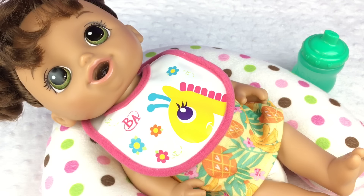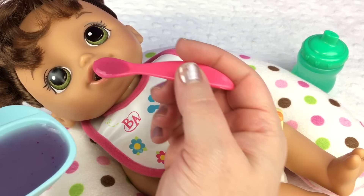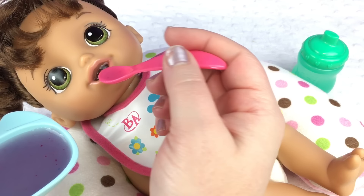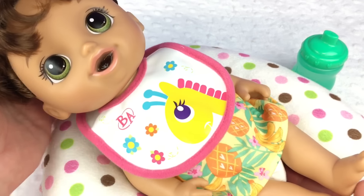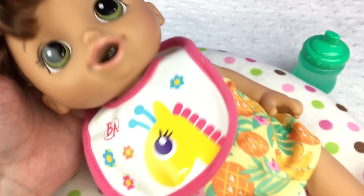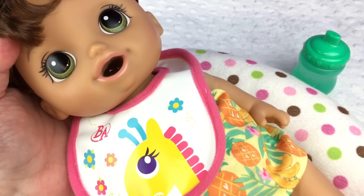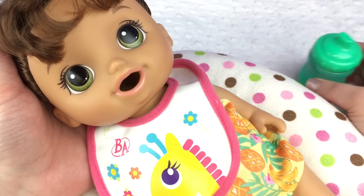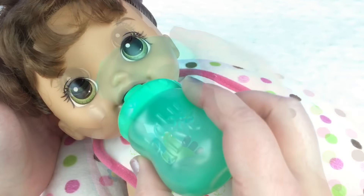Mmm, that's good. She's eating so good. Let's give her some more. I don't want her to get clogged, so I probably need to give her a drink. When it won't go down, I just lift her up and pat her on her bottom until you can see it go down her throat. There we go, it's going down. Good girl. You want a drink of water? Here you go.